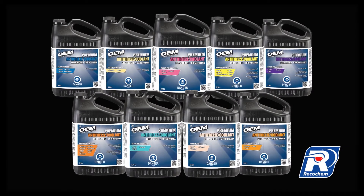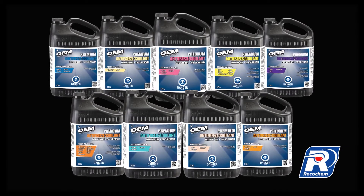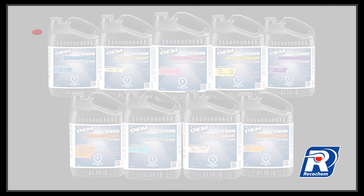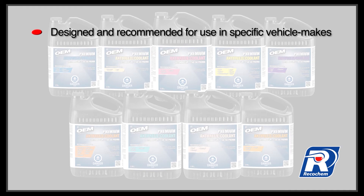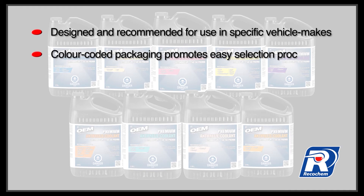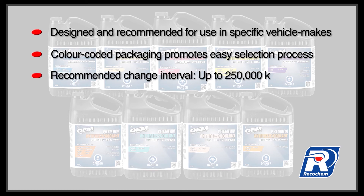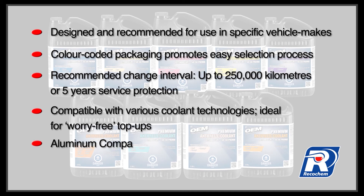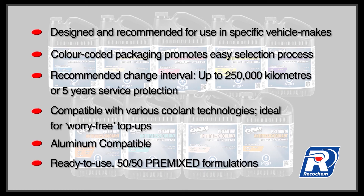OEM brand premium extended life 50-50 premix antifreeze coolant has many great advantages. They are designed and recommended for use in specific vehicle makes. The color-coded packaging promotes an easy selection process. The recommended change interval is up to 250,000 km or 5-year service protection. They are compatible with various coolant technologies, ideal for worry-free top-ups. They are aluminum compatible and ready to use as 50-50 premixed formulations.